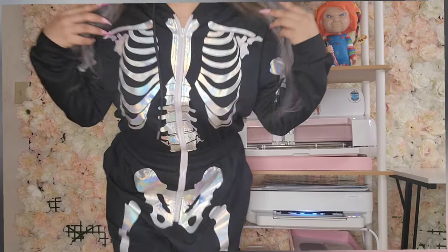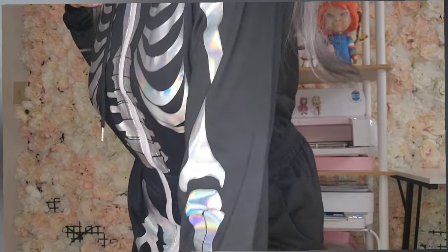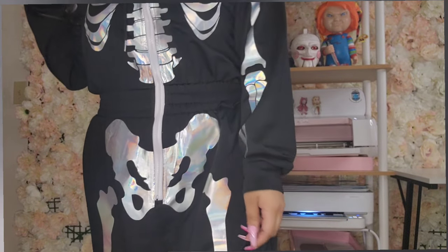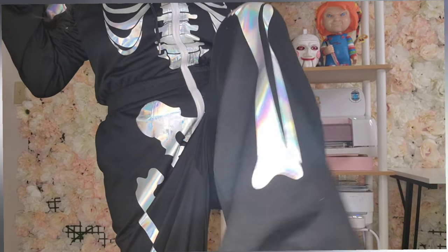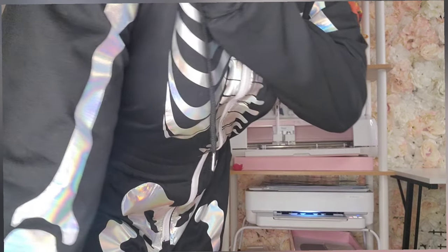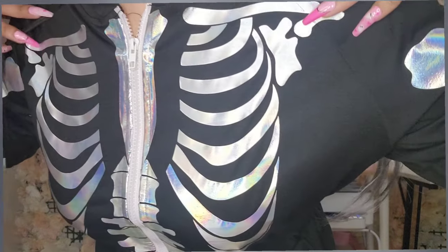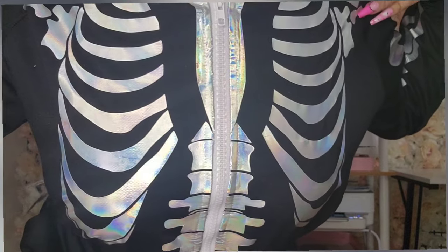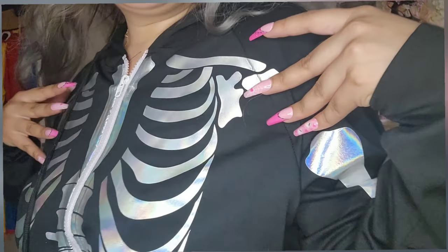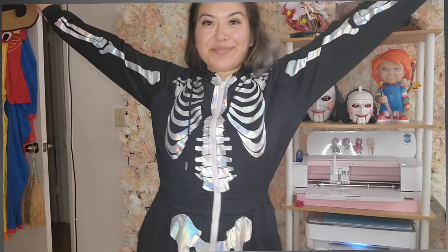Hello everyone and welcome back to my channel, thank you so much for tuning in. Today we're going to be working on the skeleton onesie that I made for myself. This was my first time using holographic HTV and I feel it went really well. I got this onesie from Amazon about a year ago and it's just been sitting in my closet, so it was time to do something. This can actually work as a costume as well for the spooky season.